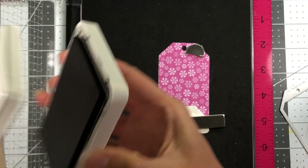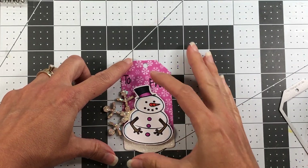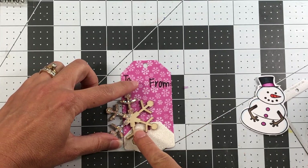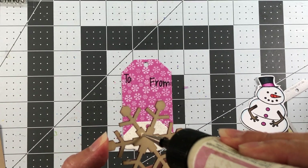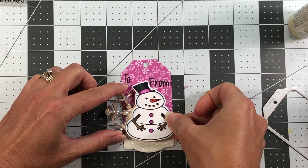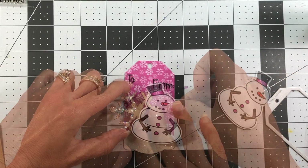Now I'm positioning everything again to make sure I adhere everything exactly where it needs to be. I'm using my art glitter glue to apply the chipboard snowflake piece. Notice that some of it is hanging off the edge, so I'm only going to apply glue where there is no glitter. I put a bunch of glue on the back where I don't have the glitter, then press it down, positioning carefully to make sure it's exactly where it needs to go.